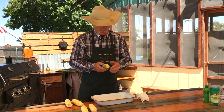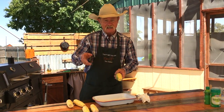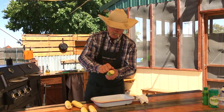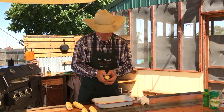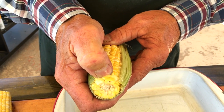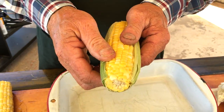When you go to the grocery store, they'll usually have one where you can see it. If it's still in the shucks, pull some of that back and go looking. Make sure you don't see any worm tracks in there. I like to see that corn has a little pop to it — see that? That's good juicy corn. You don't want it so hard you can't pop it.